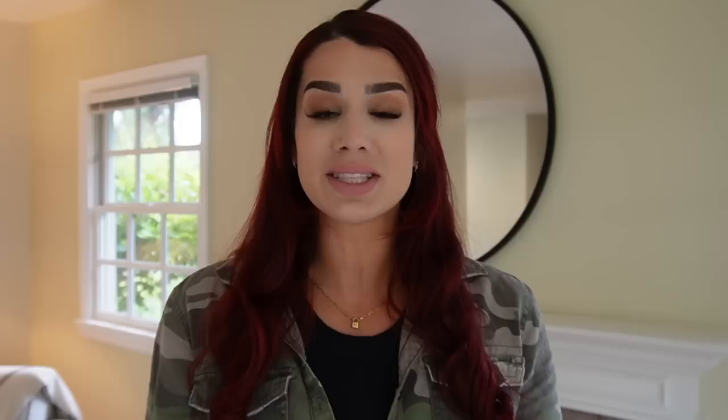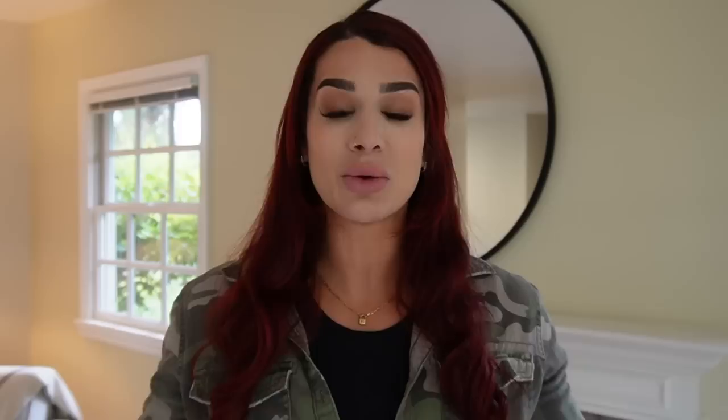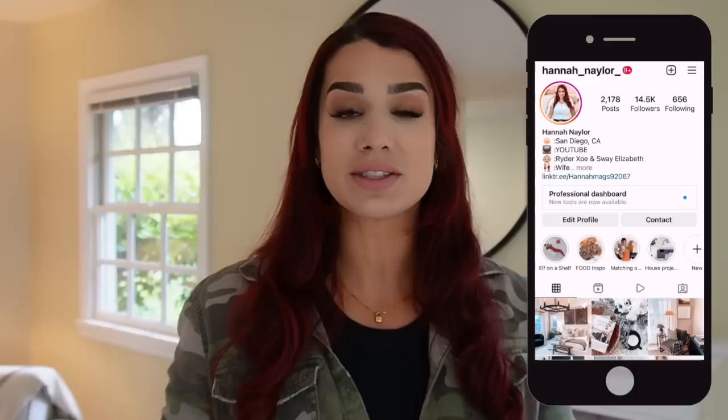We're going to be putting together a few fireplace mantle styles. This has been a request for quite some time and I've been putting it off because I don't have the best mantle for styling — I have an 82-inch TV above it. So I gave my mom a call and we're at my mom's house. This mantle is absolutely perfect for styling to give you guys a couple of ideas if this is an area you are struggling with.